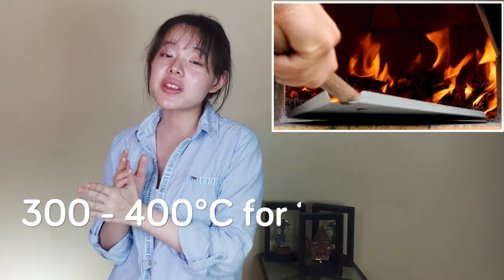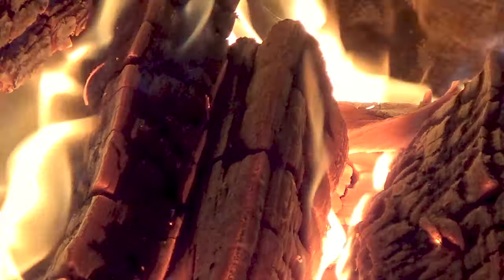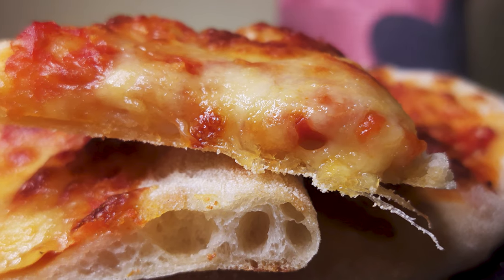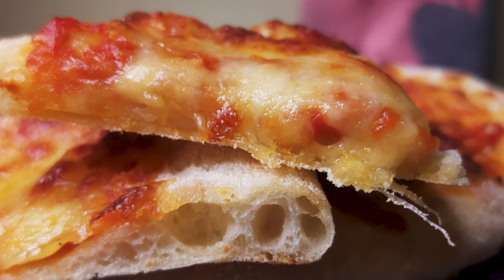This relatively low hydration dough is baked in a wood-fired brick oven at 300 to 400 degrees Celsius for about one to two minutes, producing a soft, chewy, and crispy crust rim. The problem is that home ovens usually can't reach 300 to 400 degrees Celsius.